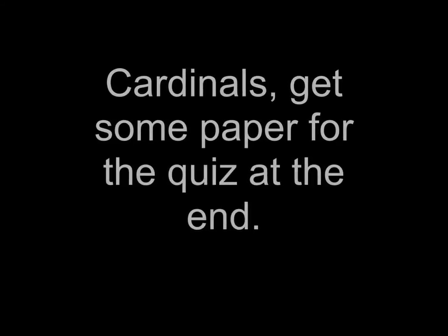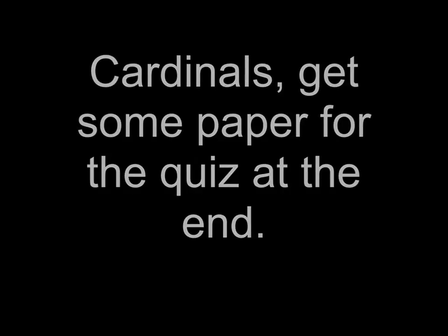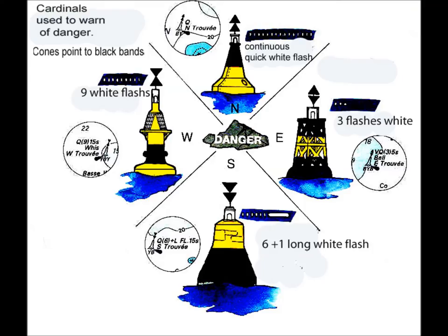Cardinal marks. There's a quiz at the end, so have a pen and paper ready. There are four cardinal marks: north, east, south and west.